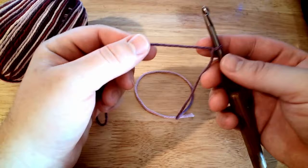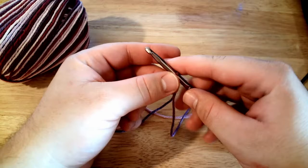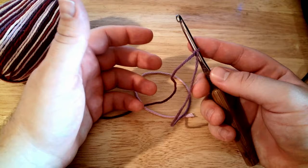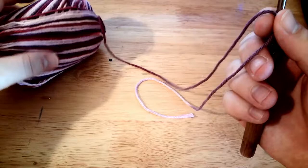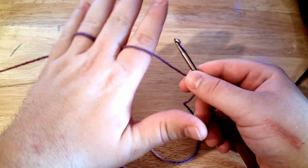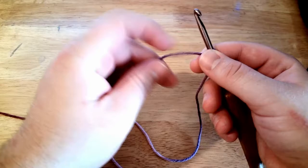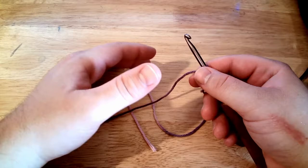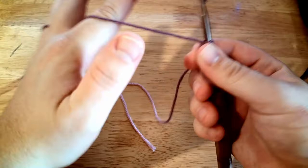Hold the yarn in your non-dominant hand and the hook in your dominant hand. I'm right-handed so I hold the hook in my right hand. There are several different ways to hold the hook — there is no one right way to tension your yarn. I started with knitting so I hold it the same way. Some people just use two fingers, some people wrap it different ways. Whatever feels comfortable to you — it's what becomes muscle memory.